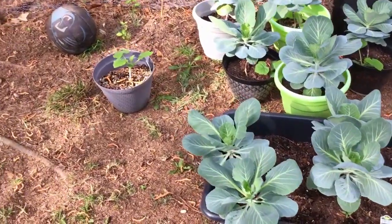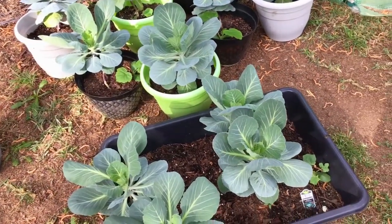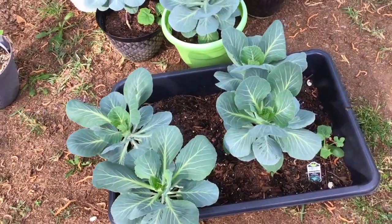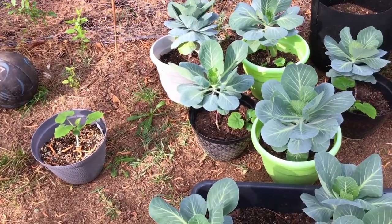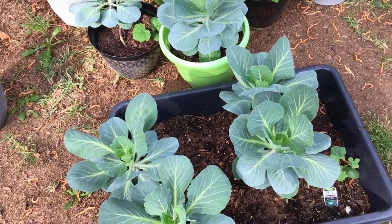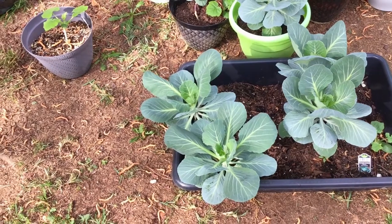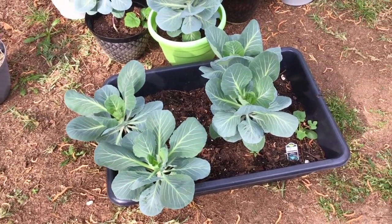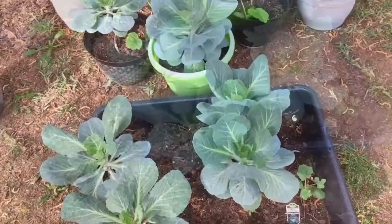Hey y'all, welcome to my channel! Thanks for joining me for another video. I wanted to do a garden update. These are my cabbages that I have in pots. I don't have anything in the ground because I haven't figured out the yard over here yet. These right here don't have large heads because they've been getting too much sunlight, so since it's my first time growing these I'm just gonna let them grow out and see what happens.